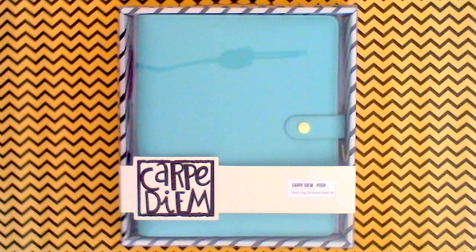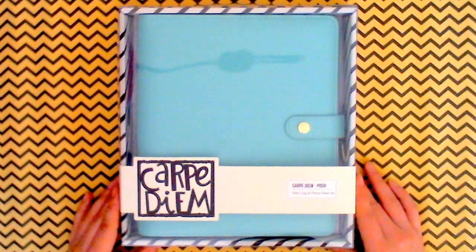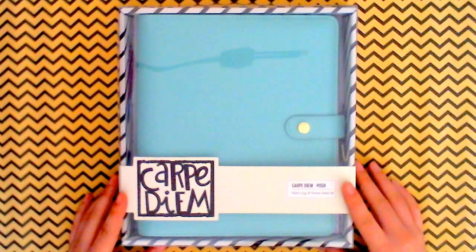Hi guys, thanks for watching and welcome to the Mixed Media Addict. Today I wanted to share with you part 2 of my unboxing of the order I purchased from the Reset Girl with the new Carpe Diem line. This is from the Posh Edition.